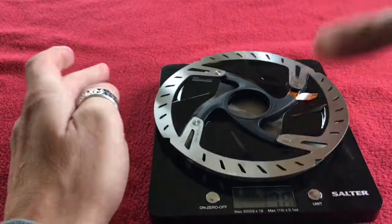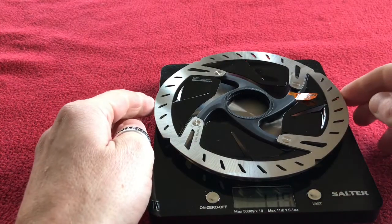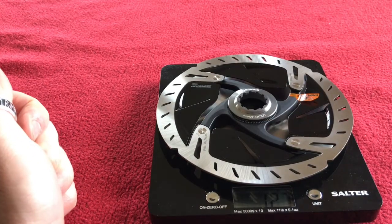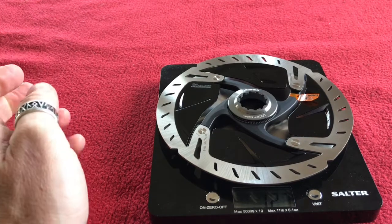Let's put it on the scales. It weighs in at 119 grams — that's the rotor itself. With the centre lock adapter, or the centre lock lock ring, it's 127 grams.